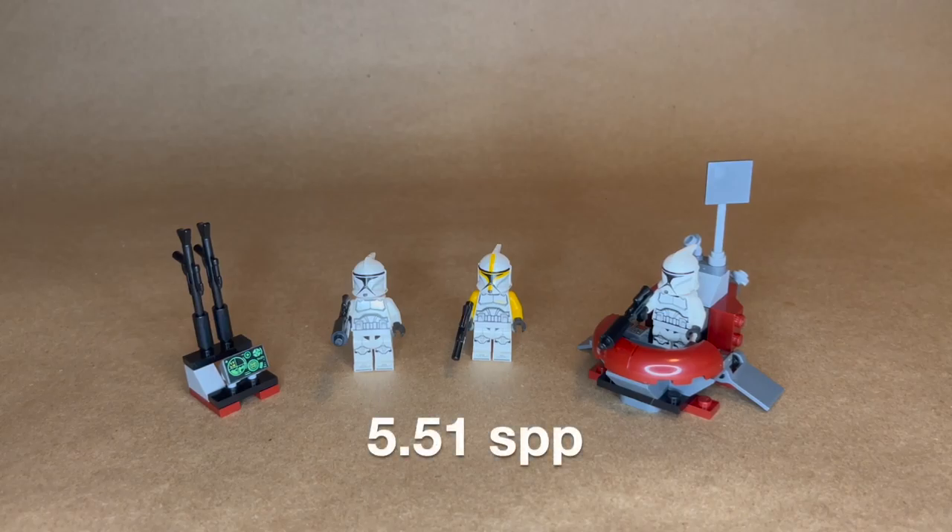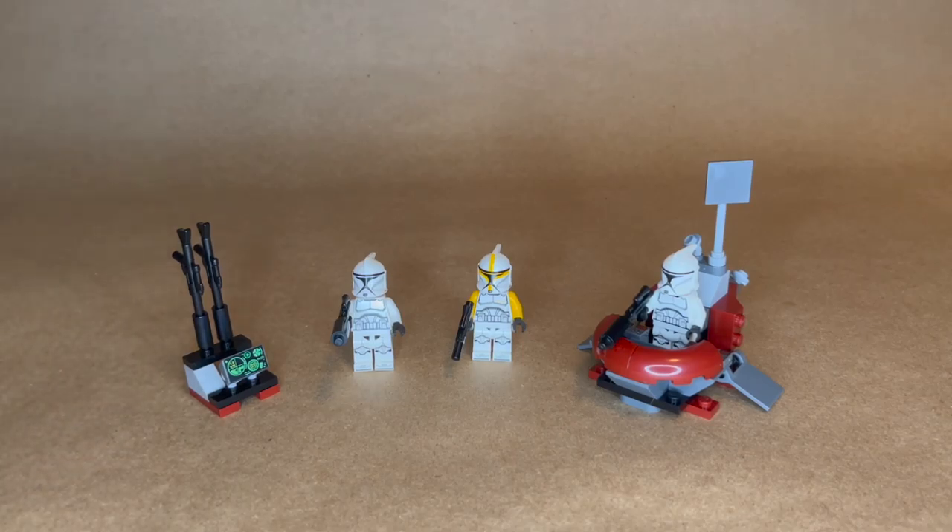That's kind of fun. This should take me no time at all. Literally six minutes later, here we are — took me six minutes and four seconds. That gives me a seconds-per-piece of 5.51, my second fastest, only behind the bonsai tree where I got 4.87 seconds per piece.